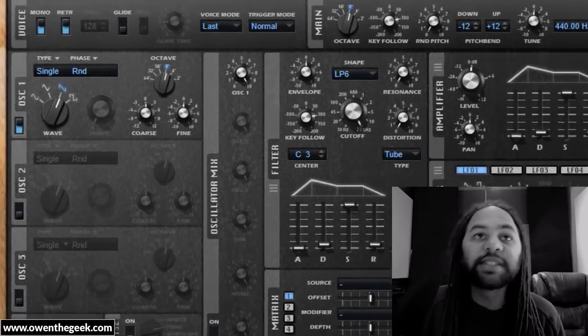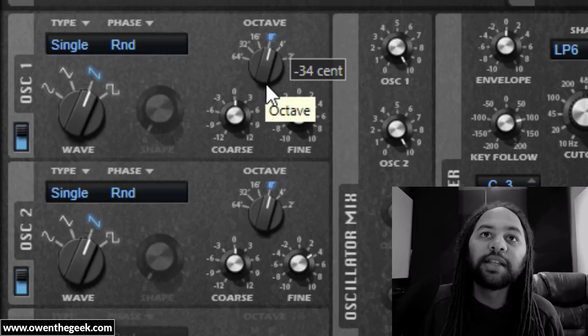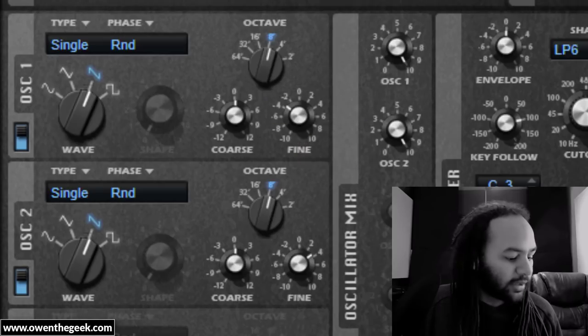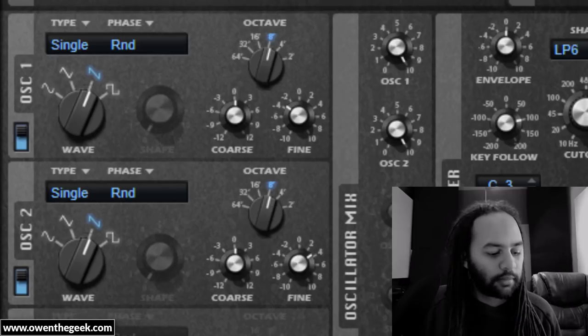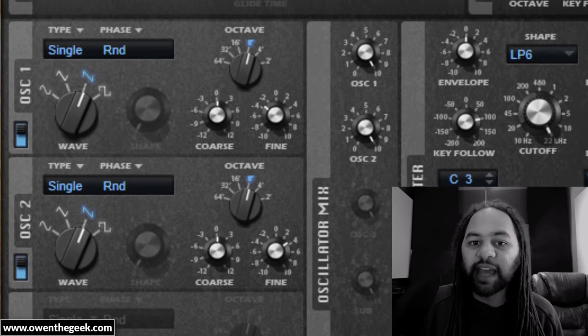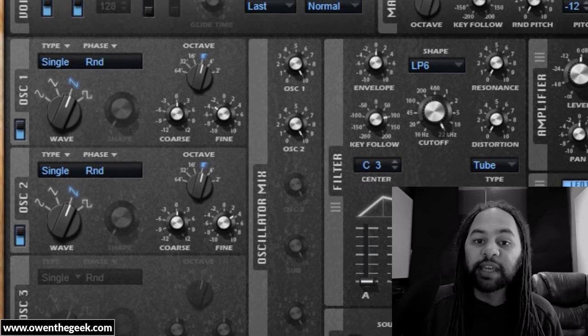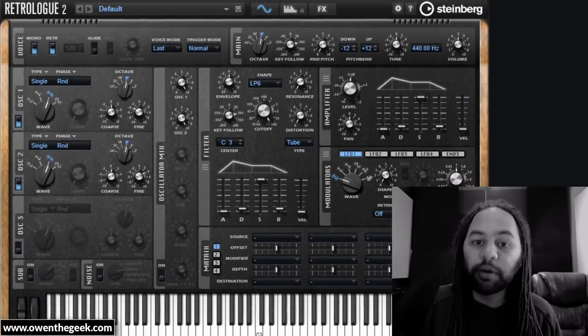A common practice seems to be to take two sawtooth oscillators and detune them slightly away from each other — tune one slightly up and the other slightly down. They sound together like this. Notice that that sound has a sort of pulsing character to it. As you play higher up the keyboard, that pulsing gets quicker, and as you play lower down the keyboard, that pulsing gets slower.